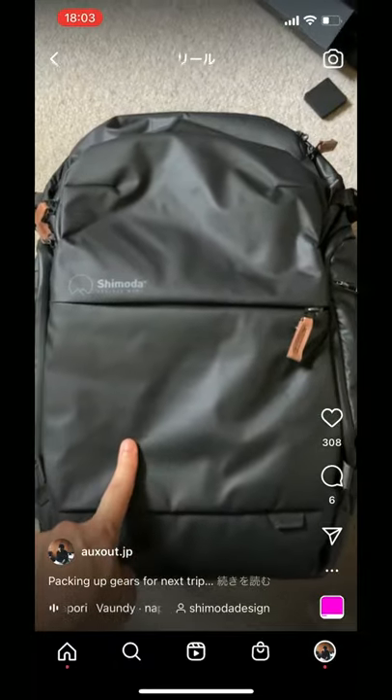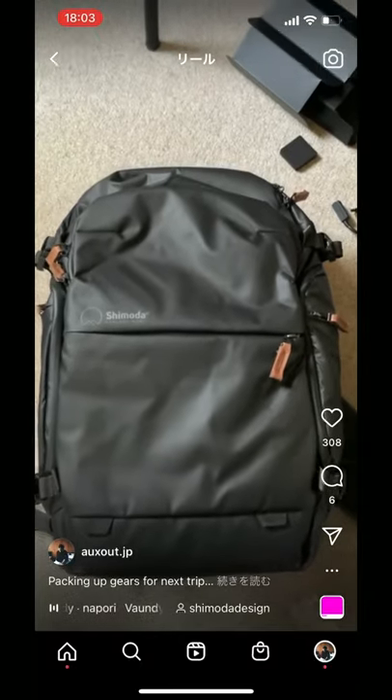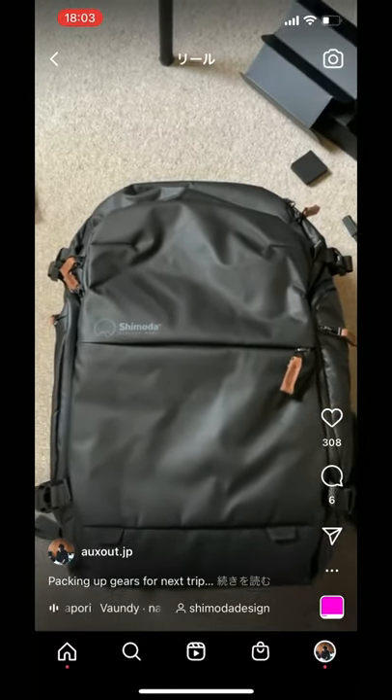This is my new camera bag, the Shimoda Explorer V2. They have a campaign on Kickstarter, so if you're interested, don't miss it.